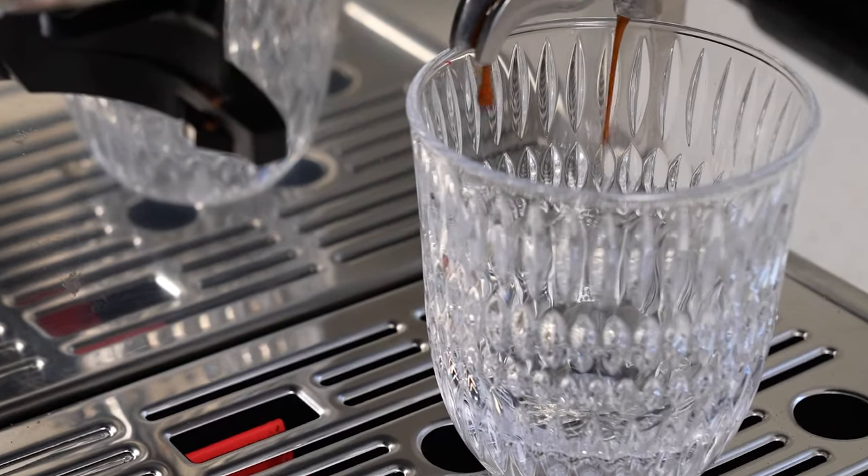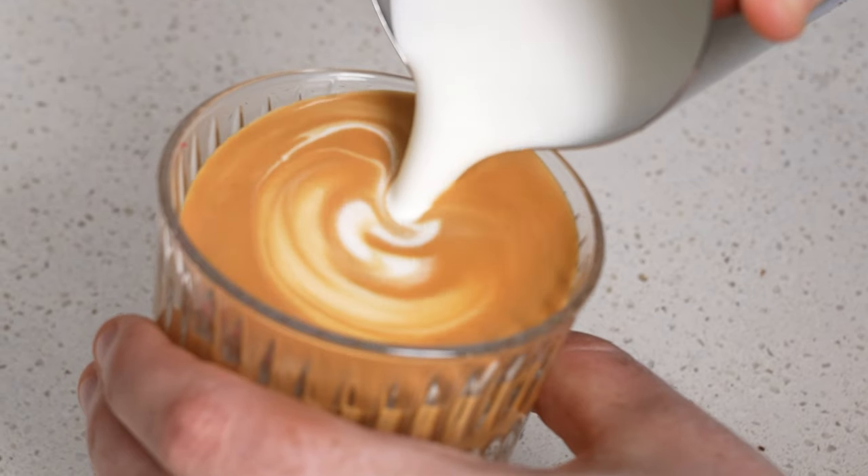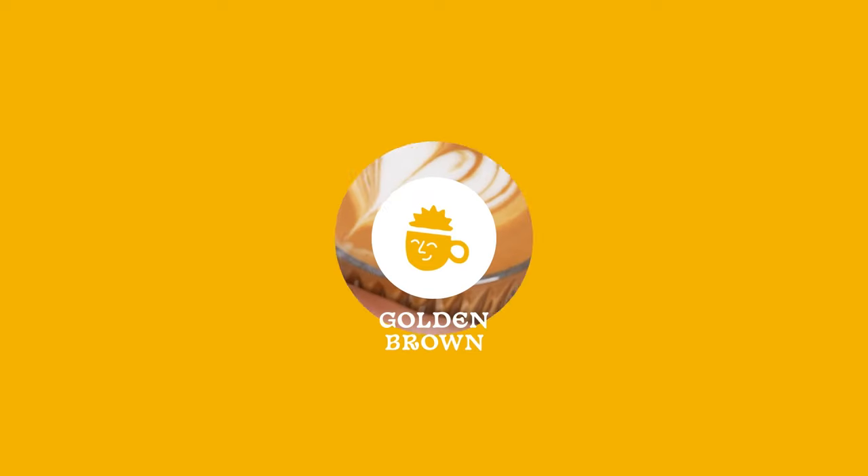I'm going to show you my ultimate AeroPress method. This method is upright. The reason why we do this is we're going to get clarity in the cup — a really pronounced and easy-to-articulate flavor of coffee. Doing it upright is a much more consistent method because you're not relying on flipping it over.